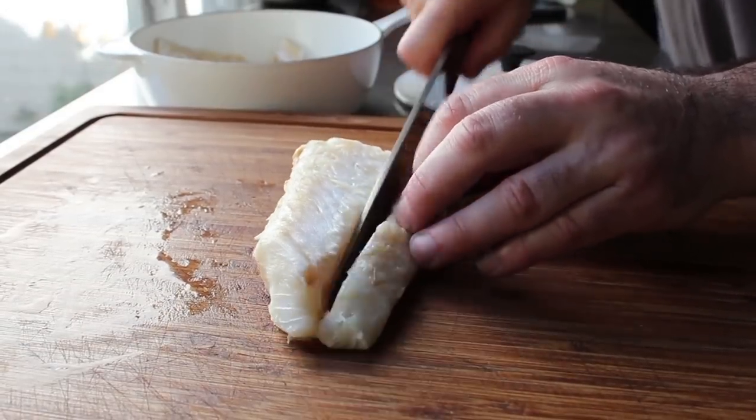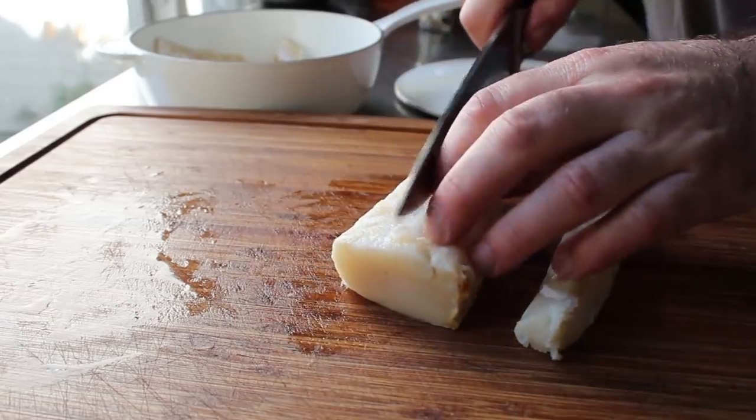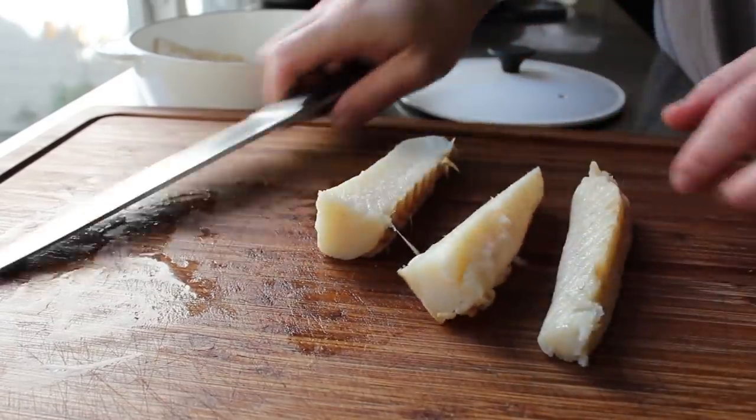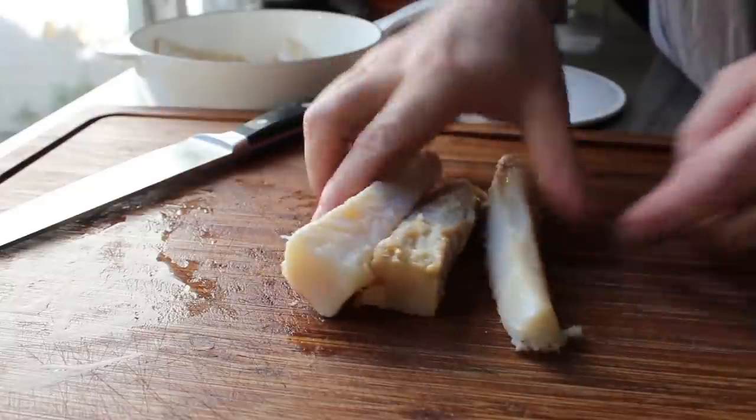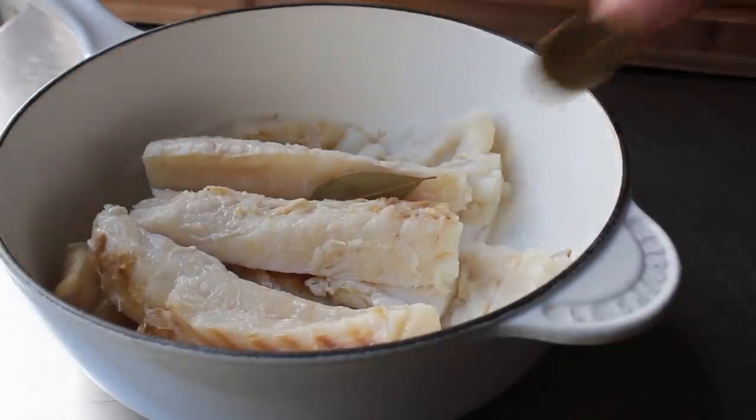I'm going to transfer that into a saucepan. Right here I decided to cut this big thick piece into a couple of smaller strips so that it will poach a little more evenly. We'll toss our soaked salt cod into a saucepan, to which I'm going to add a couple of bay leaves.